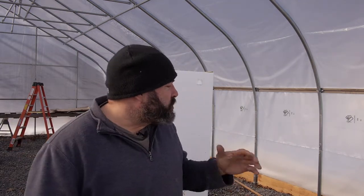I'm standing in our new propagation house. It's a high tunnel from Rimmel that we put up last fall, and it's the middle of February right now. We're building some tables and we need to get the heater put in.